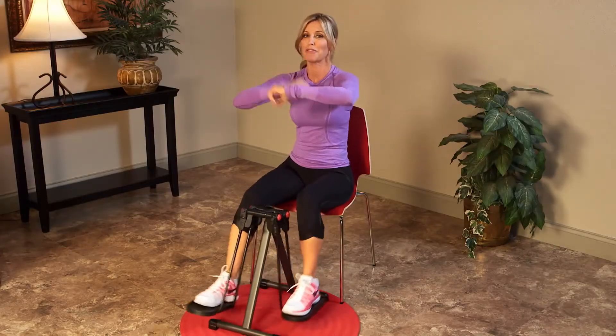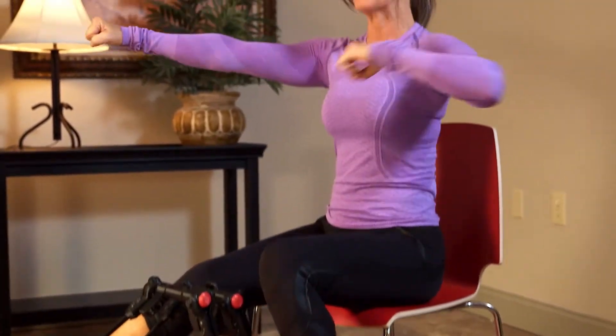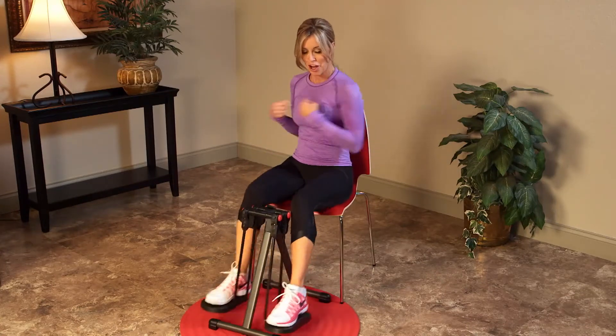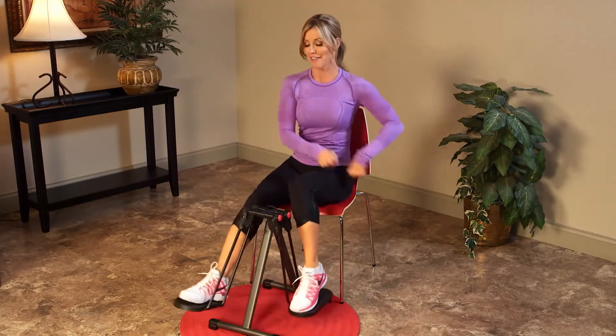Now, here's my favorite — the Fun Groove Mini Strider X Workout. It breaks up a boring day. Plus, it's guaranteed to get you striding and dancing in your seat.